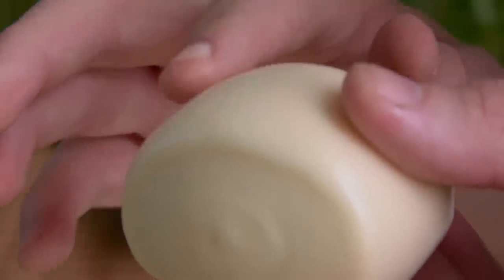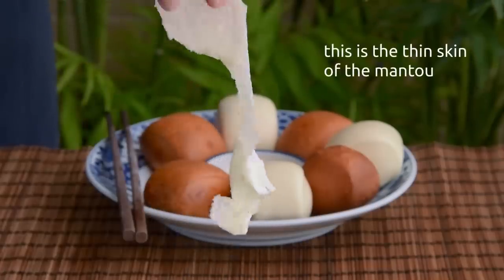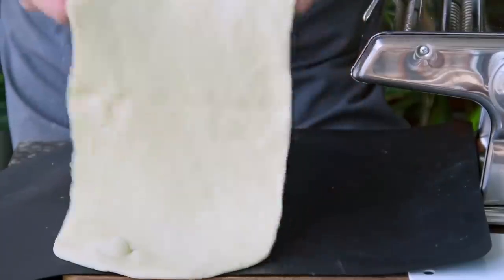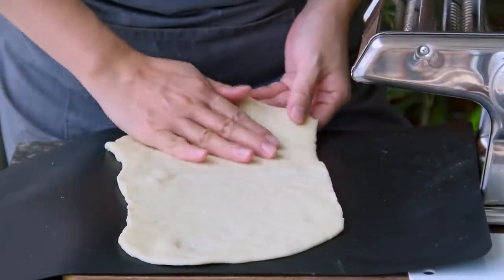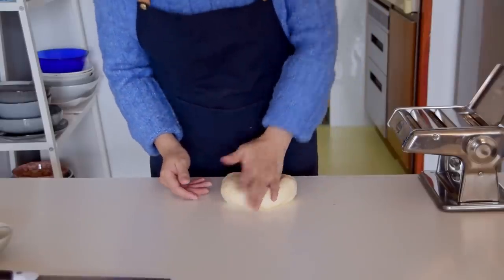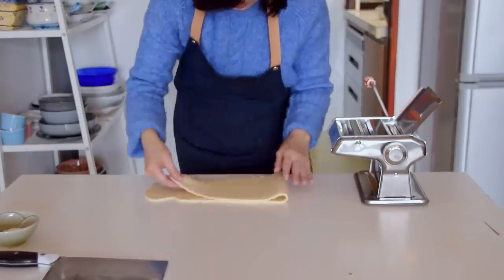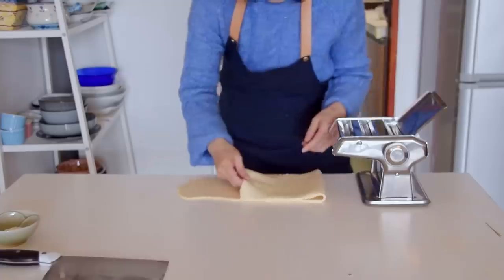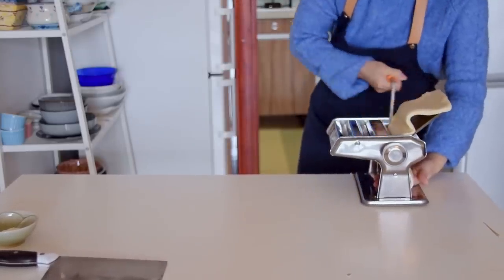One of the hallmarks of southern style manto is its smooth skin, which is accomplished by repeatedly rolling the dough out thin before shaping. This is a characteristic dim sum technique to remove air from the dough and ensure a smooth texture – you can also see it in lotus seed paste buns or the popular nai wong bao. First flatten your dough, then use a pasta maker on the widest setting. Fold it over itself and pass it through six times in total.